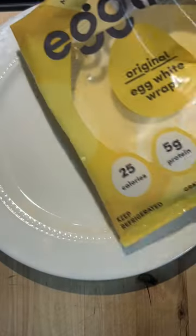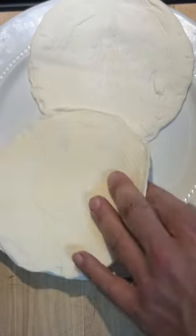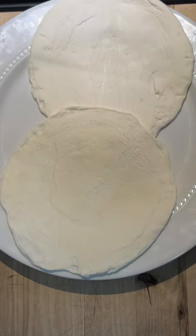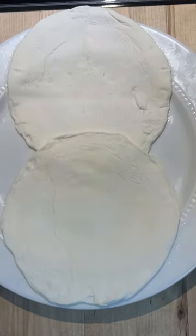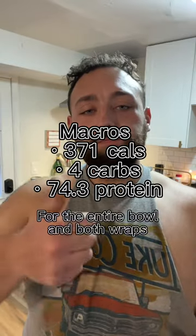Then get a clean plate and some egg life egg white wraps — I'm going to have two. Put them in the microwave for 15 seconds. Then once they're warm, add your filling. This is what it looks like when it's done. I'm having two of them, going for macros. Hope this helps.